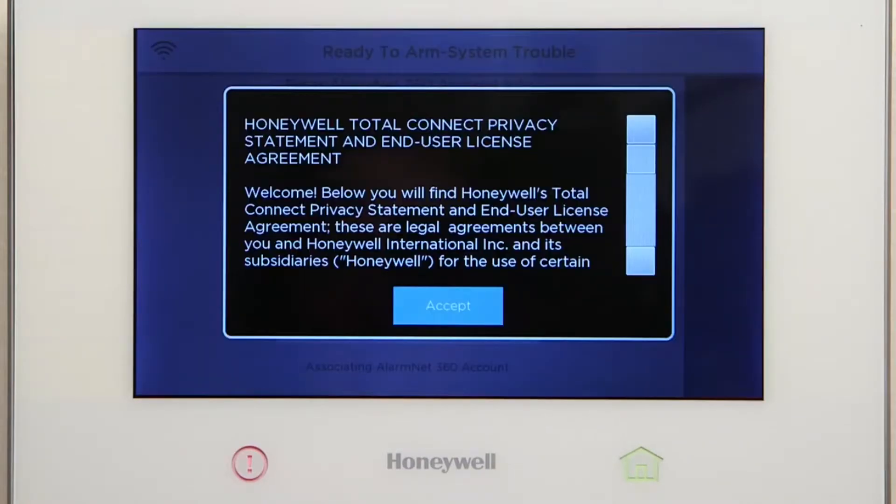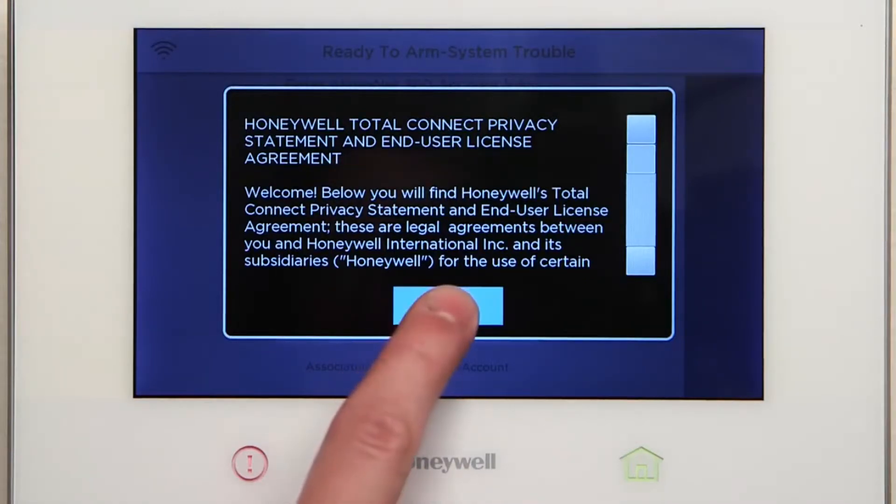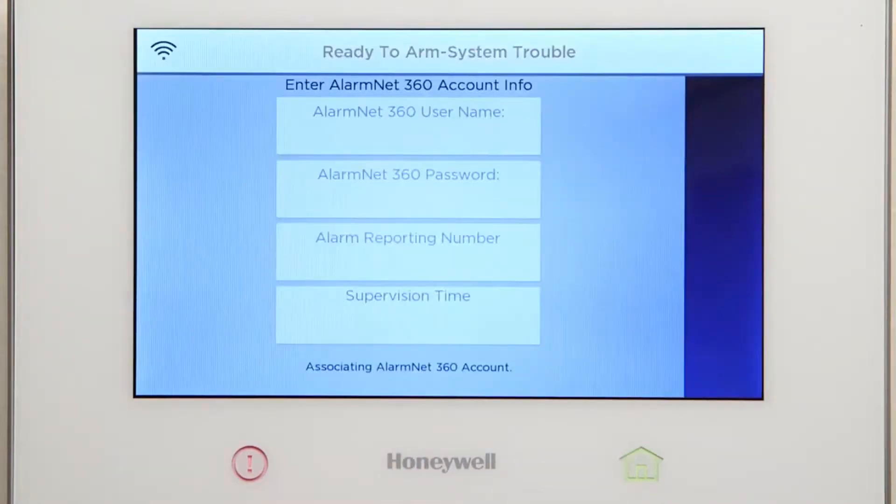The end user license agreement should now be displayed. Press Accept. If there is a critical firmware download available, the Lyric controller will start the download and update automatically. The download should take approximately 10 minutes over a Wi-Fi connection.